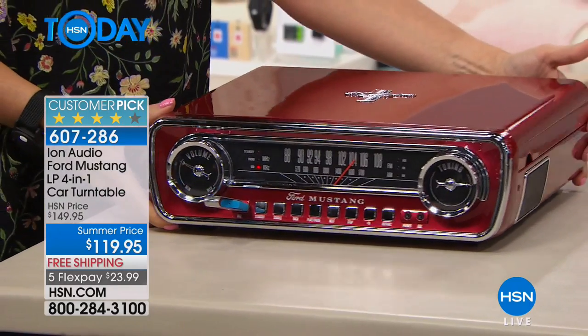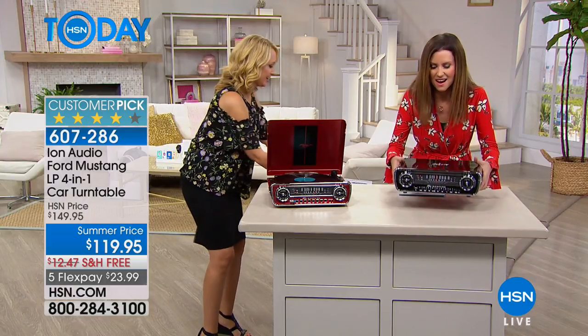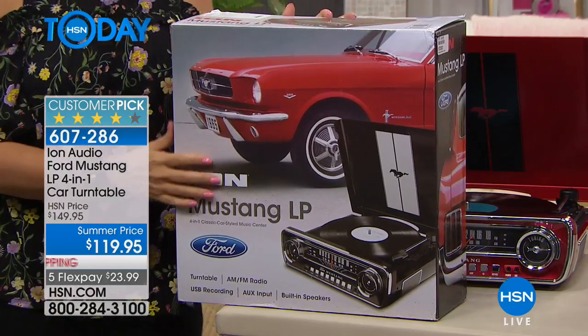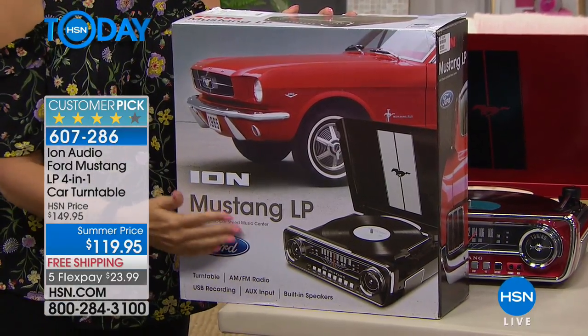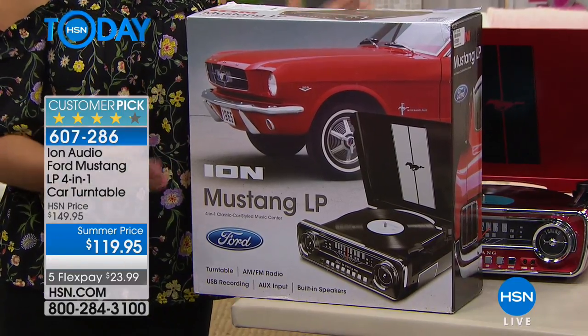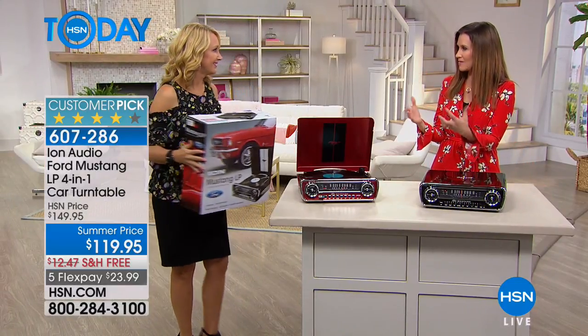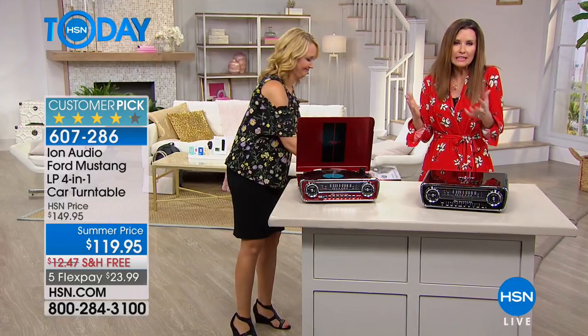It plays all three speeds — 33 and a third, 78, 45. It's portable at only about seven and a half pounds, so you can take it to a party; it looks much more substantial than it is. Here's the actual gift box — the folks at ION are known for quality turntables, and look at the giant Ford Mustang emblem on the box. It's beautifully presented, so if you're giving this to dad, he's going to be truly impressed by the nostalgic retro feel.